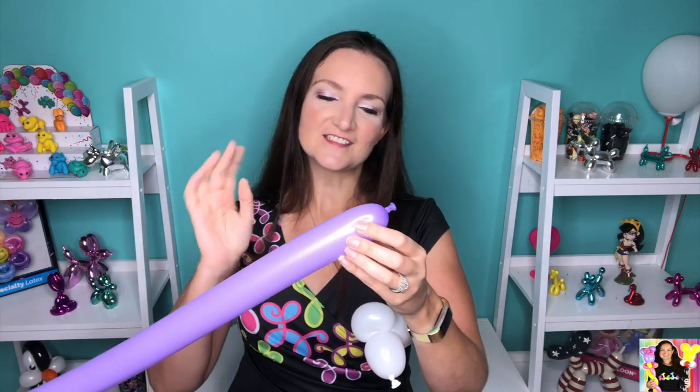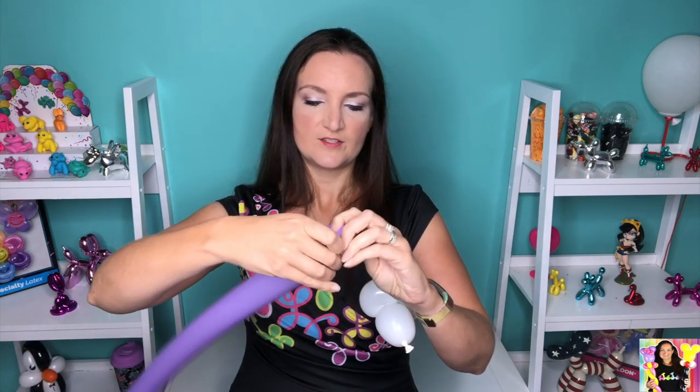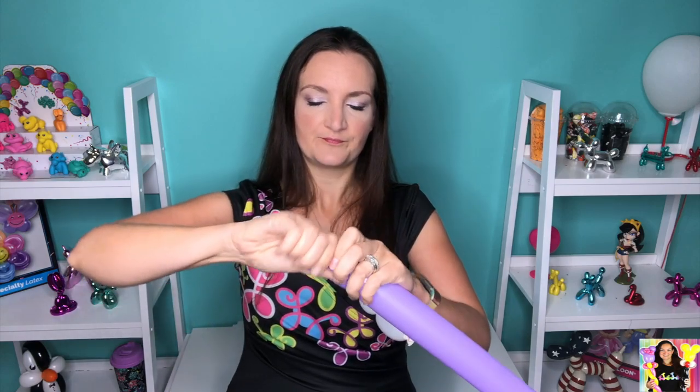Set that off to the side for a second and grab your purple — or whatever color you're doing — and we're gonna start off this one with two pinch twists right at the very beginning. There's one and two.